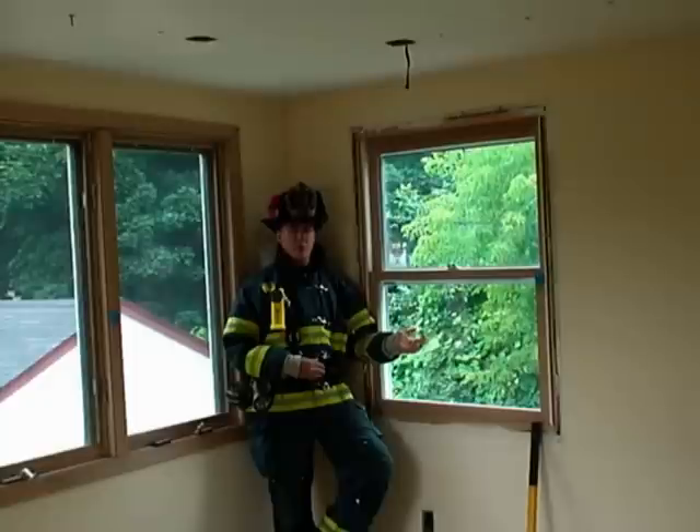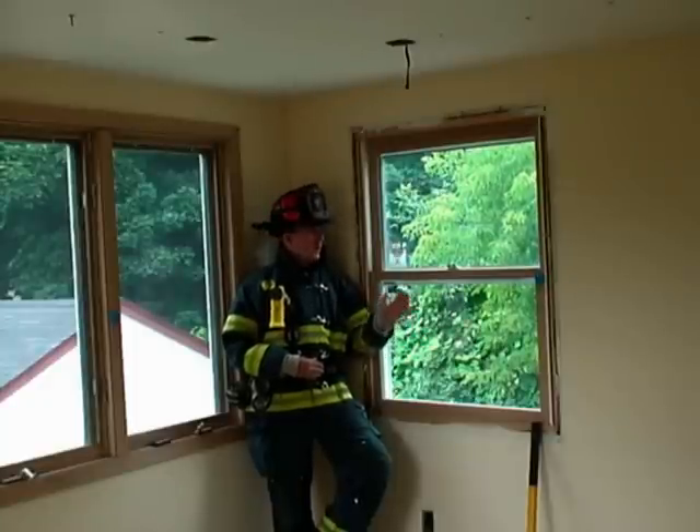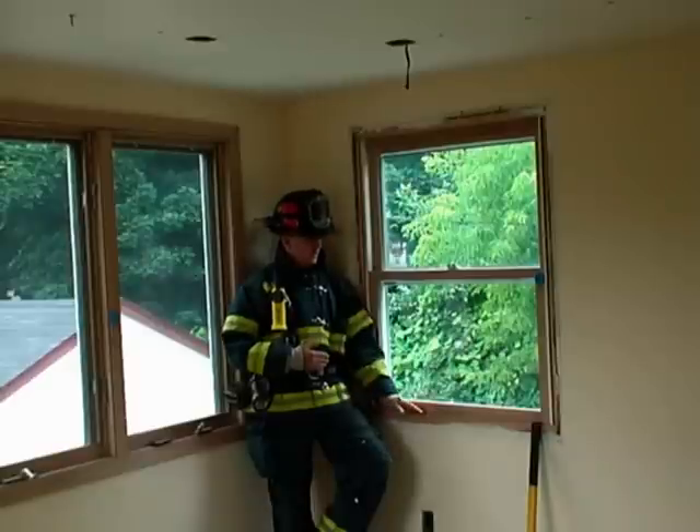If you encounter a storm window, a lot of times you can take that out simultaneously as well. Once you've broken that middle sash and taken out these sections, you can address the side walls of the window to push out the remaining framing material. Then do a quick perimeter sweep of the window to remove any glass or sharp objects that pose a hazard to you or your rope, paying close attention to the sill plate, and then follow through with the deployment of your system.